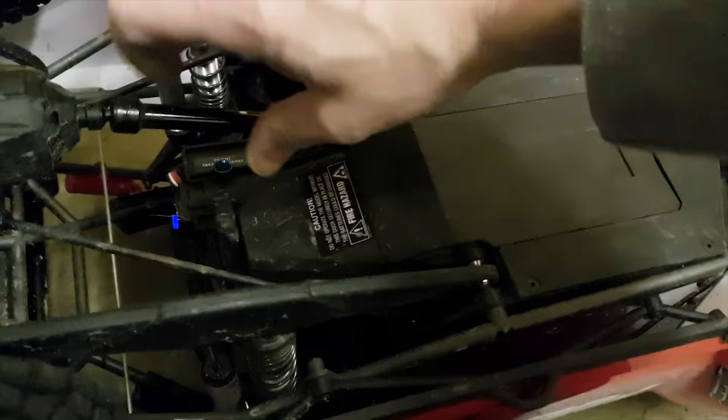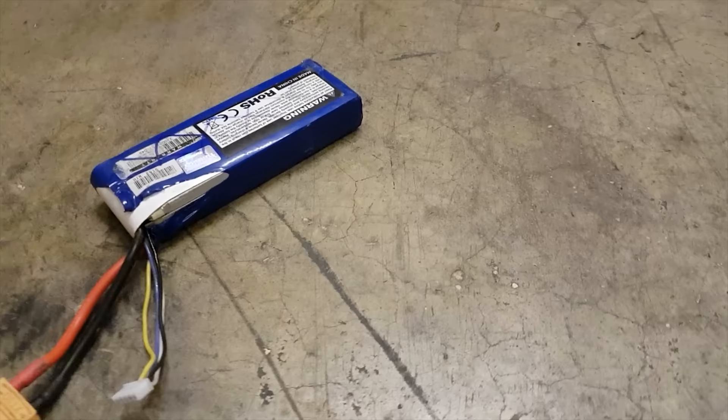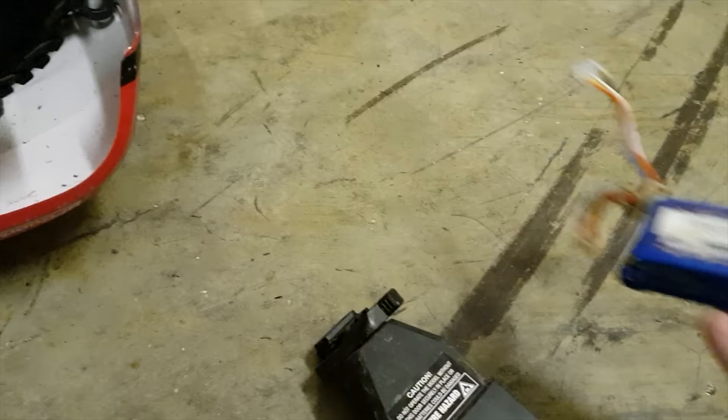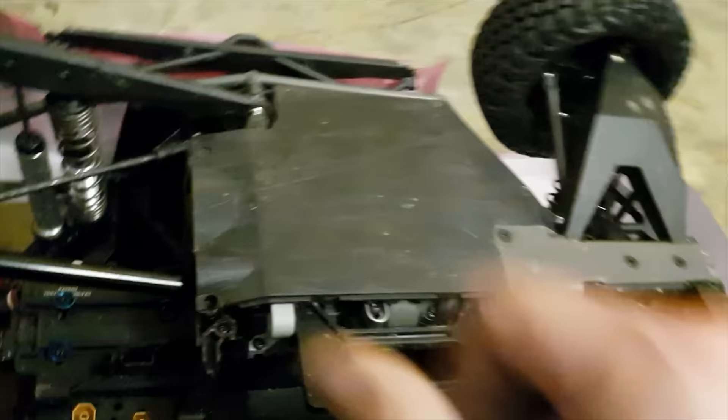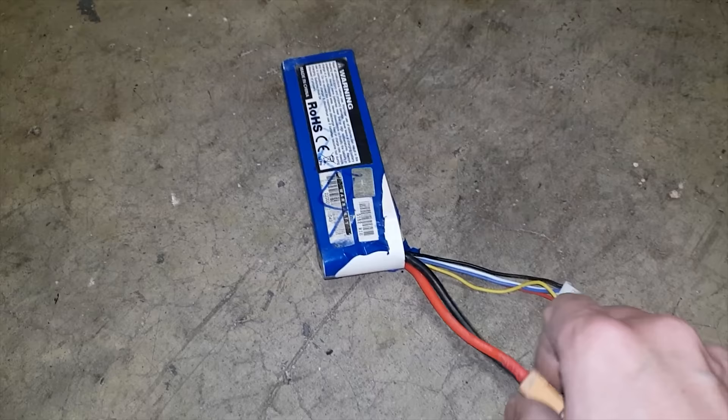Oh, that LiPo looks puffed. Let's get that out of there before it catches fire. Oh, that swelled up, guys — that's about to pop. I don't like that. Even this one's quite warm. Motor's cold — there's no heat in the motor — but oh guys, that stinks. I can smell that. It's getting warm. Maybe we better put it outside. I think it's going to have to go outside — I don't want another LiPo fire in the workshop.